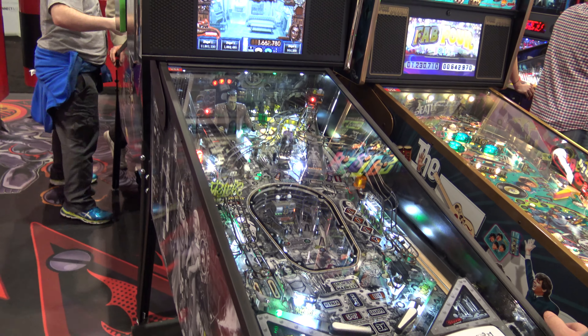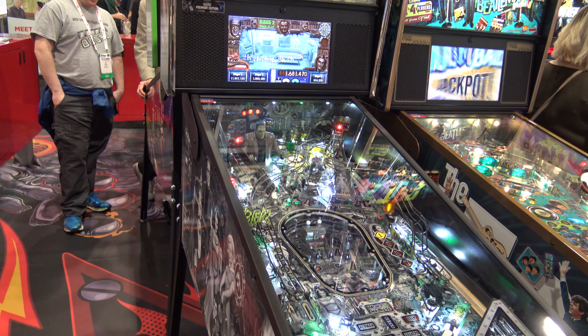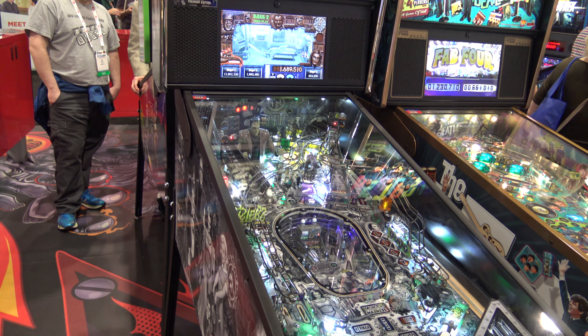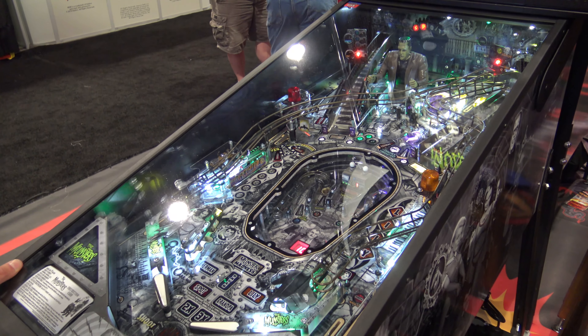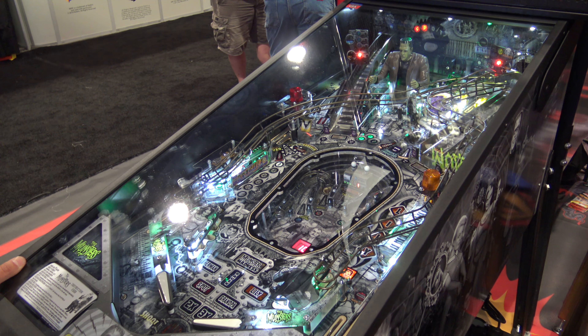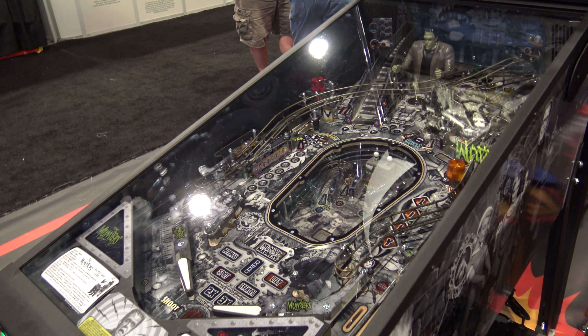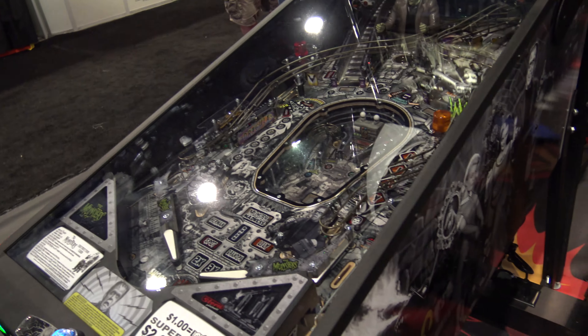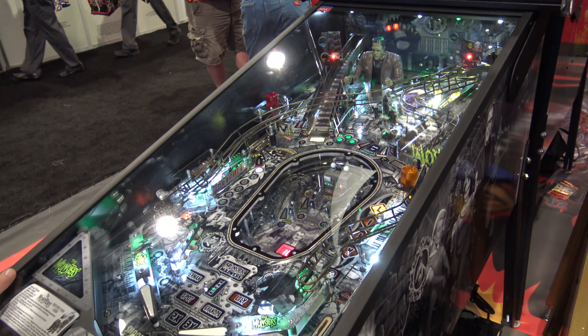Like all other Stern pinball models now, you have the large color LCD screen for animations and scoring information. The Premium and LE models also have four flipper buttons — two of those lower ones are for controlling Grandpa's Laboratory's flippers. So when you switch over, you'll need to make sure you use the correct buttons for that.